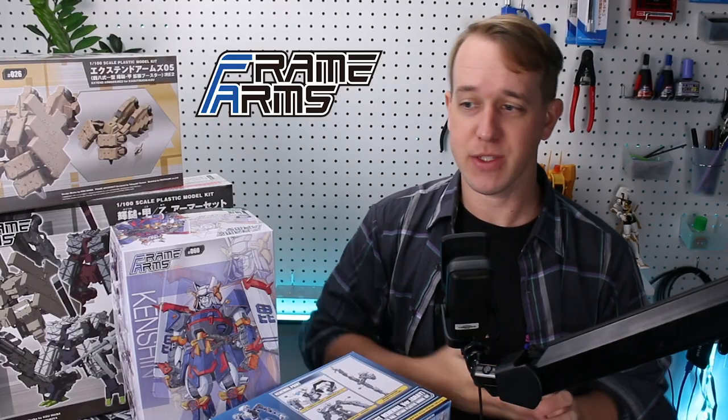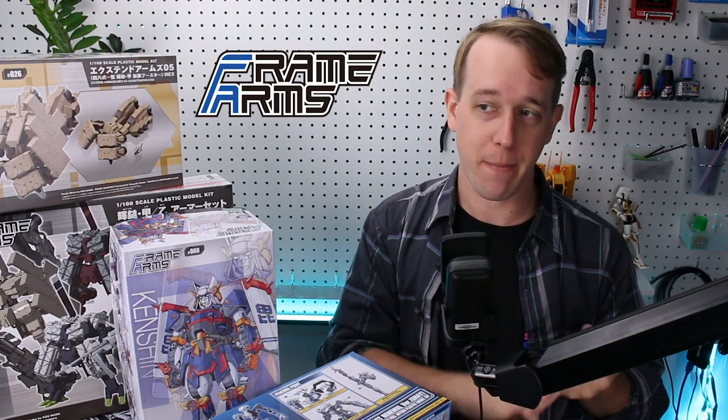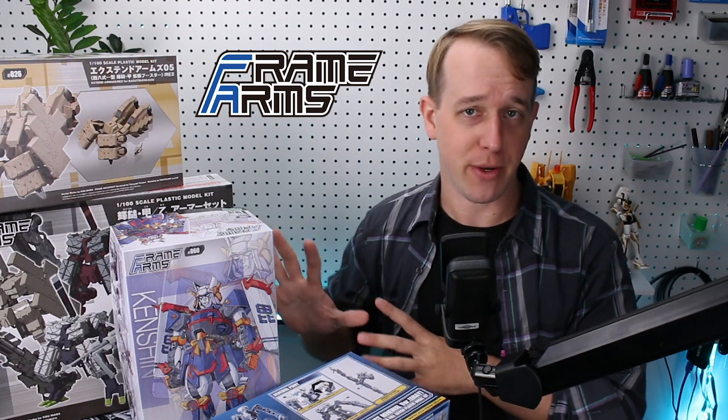Aside from all that, there is also a very wide range of MSG, or Modeling Support Goods, available. This would be optional weapons, armor, equipment — things like that — that you can buy and that will work with any of the Frame Arms model kits.